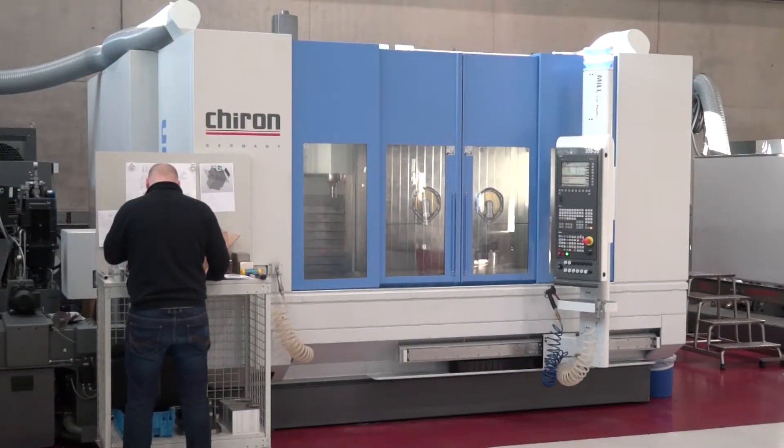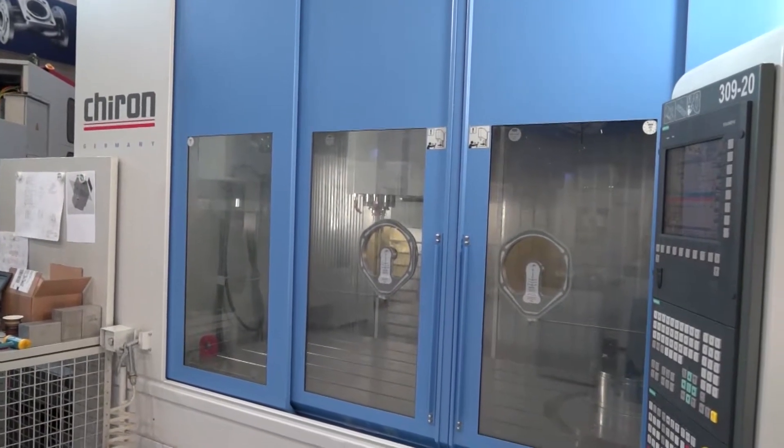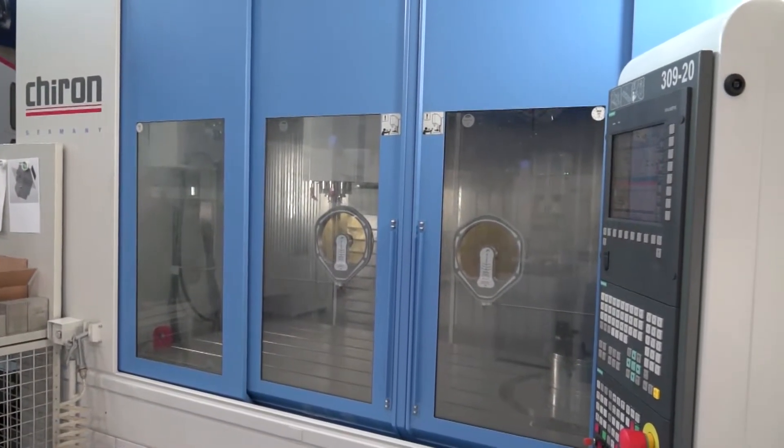Steve, this is something different from Chiron - when I've looked at a lot of Chiron machines in the market they tend to be maybe the FZ or the DZ, the small compact machines. Slightly different market, isn't it? Yes, this is their mill series, anything from the three-axis all the way up to a full five-axis variant. What we're looking at here is a fourth-axis machine.